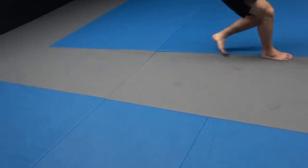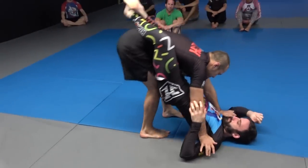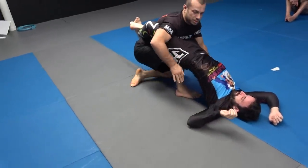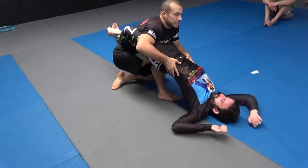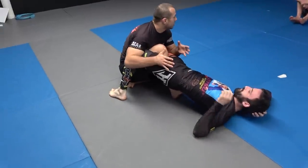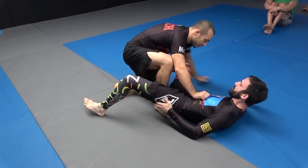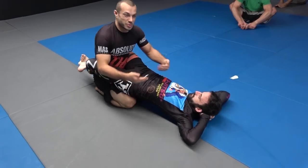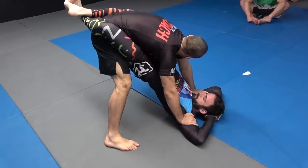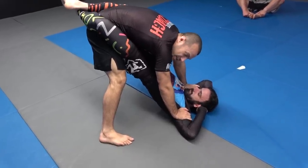Two common problems here. One we already covered. Sometimes you get your knee in a little bit and you can use your arms over the top of the thighs to drag down — even need to drop their hips down a little bit. But if your partner is really pushing his hips in and not climbing, making it hard to get there, there's one trick you can use to get their hips a little bit higher.